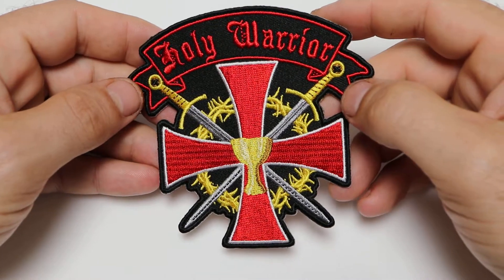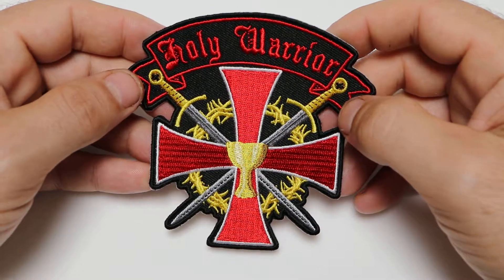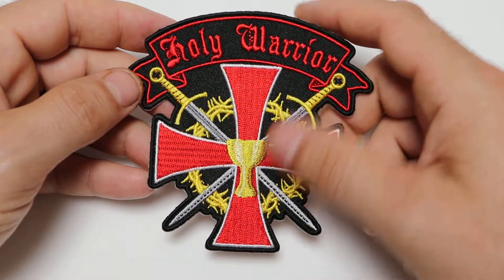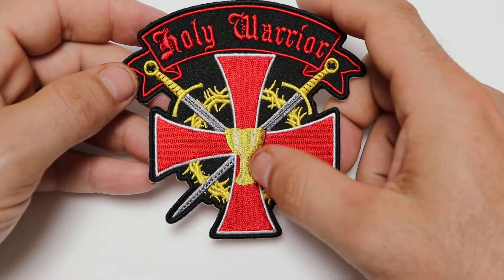Hello, this is the Patch Guy from TheCheapPlace.com here with another review of one of our embroidered patches. Today we're going to be looking at our Holy Warrior patch with the cross, the crossed swords, and the Holy Grail in the center.